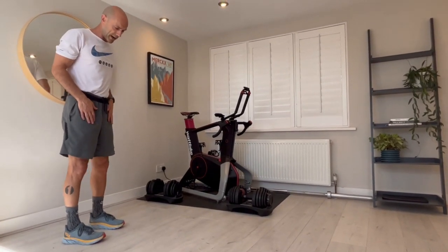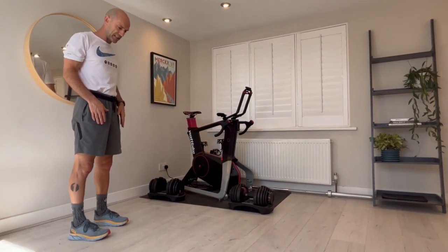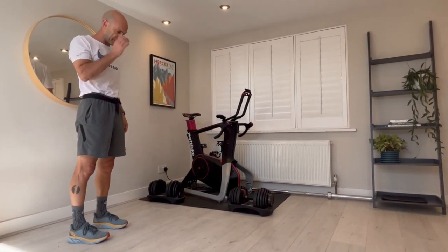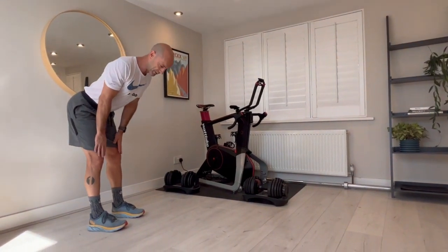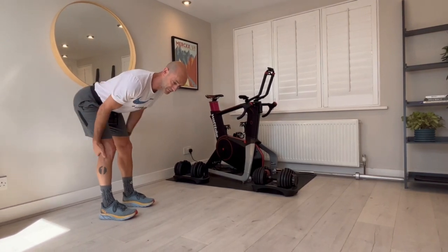I'm going to do what we call a walkout. Here's how I try to teach the cueing action for everyone. What I'm going to do is get them to come down and push the bottom back a little bit so that they develop the hamstring stretch.